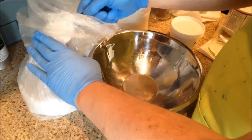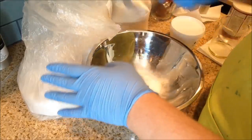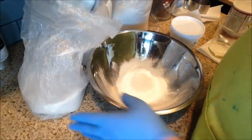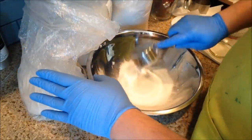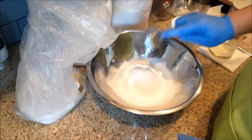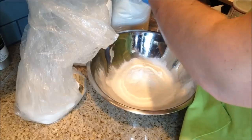Okay, so let's go over the recipe. You see me measuring out my baking soda — this is two cups of baking soda, using a half-cup measuring spoon. Then next I'll be adding one and a half cups of citric acid. And after that I'm going to add a half cup of Epsom salt.